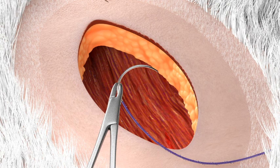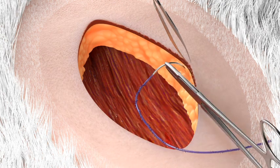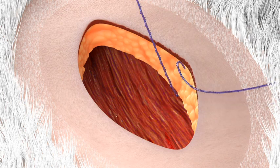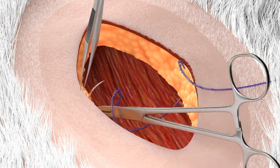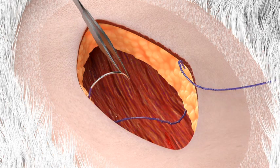Deploy the bidirectional Quill device by pulling one arm through the tissue until the midpoint of the Quill device is reached. Then you take one to two loose bites in opposite directions with each arm of the Quill device.